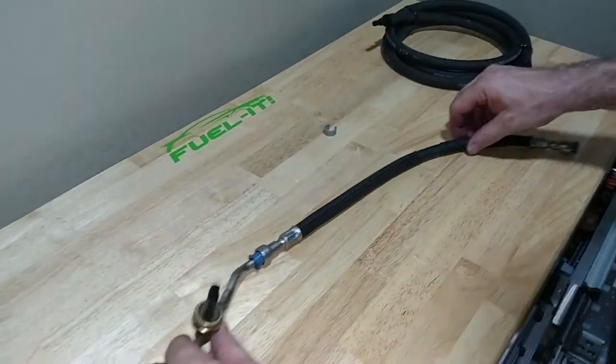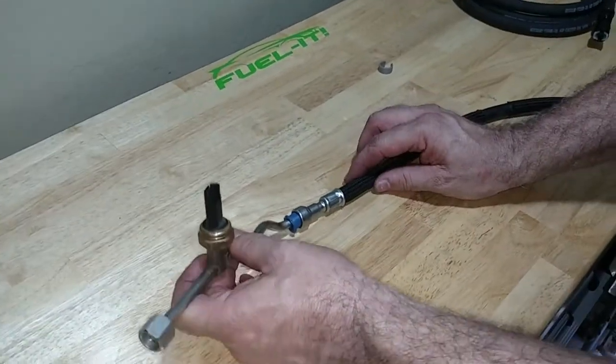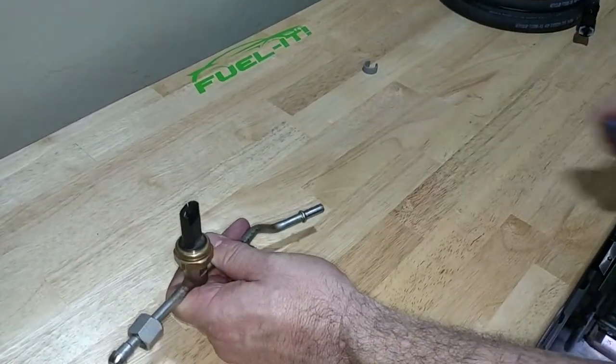Then we transition up to the LPFP sensor assembly — this end connects to the HPFP. On the LPFP sensor assembly, you simply push the fuel line on, pull the blue collar back, and pull the line off.